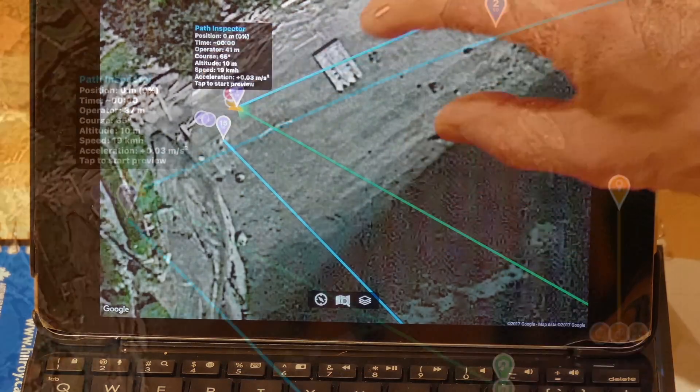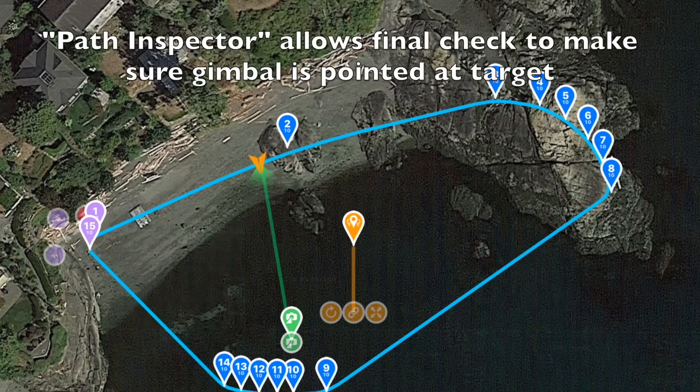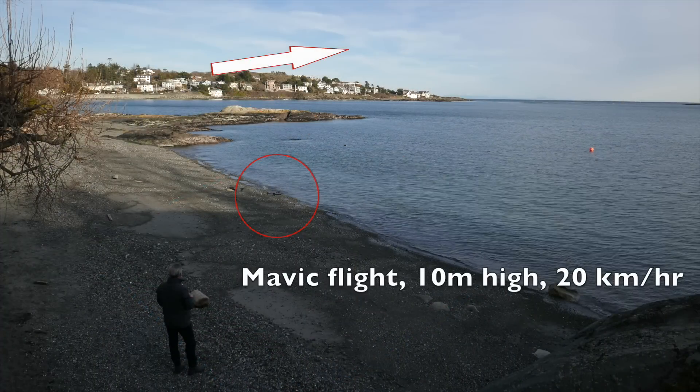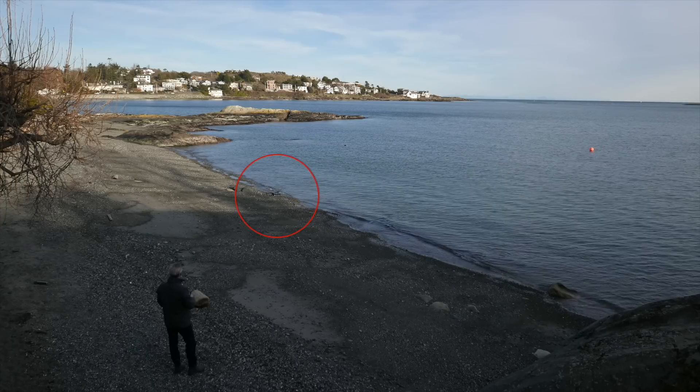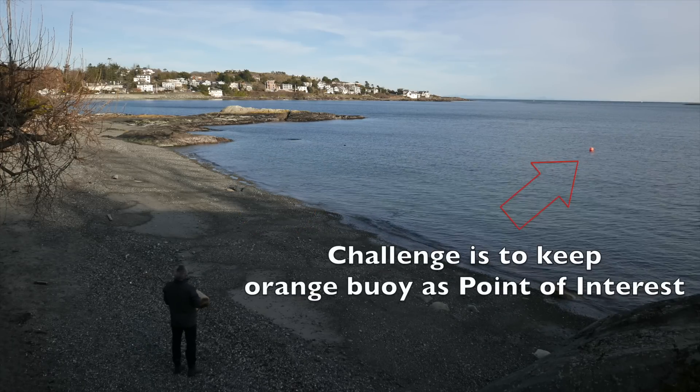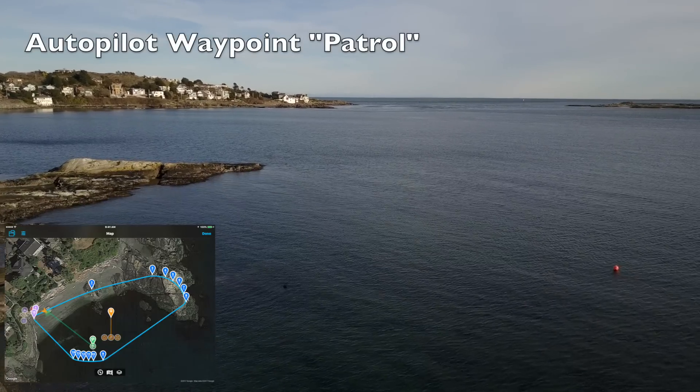One of the nice things about Autopilot is that you get to pre-fly with Path Inspector. You can have a look at the gimbal, make sure it's rotating the way that you expect it to be, and then before you go out there you are all set. So we're going out over the water. There's a light breeze. We're going to be flying at about 10 meters high at about 20 to 30 kilometers an hour, and off we go.